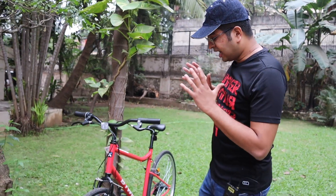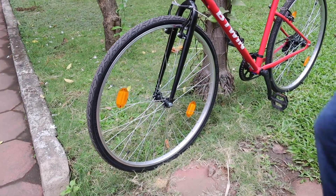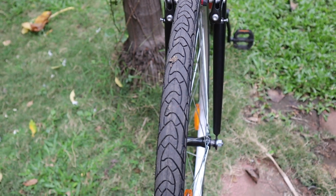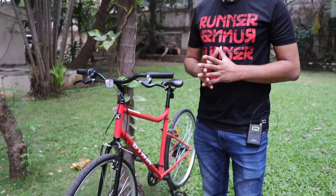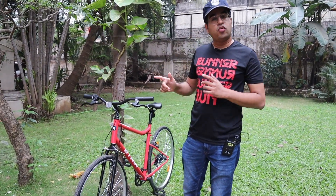Let's talk about the tires. As you can see, the tire size is 28 inches. Because of this tire size, the speed is quite good and you can cover quite a long distance on the road, which is a big advantage. You can cover more distance with less effort. So if you want to cover more distance by applying less effort, you should go for a hybrid or road cycle.